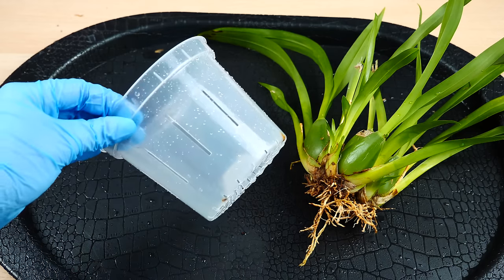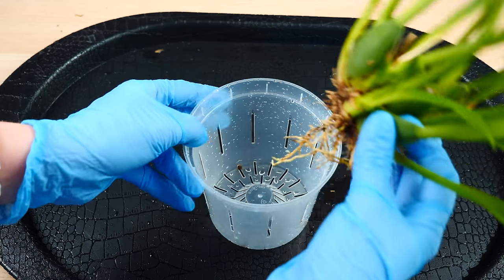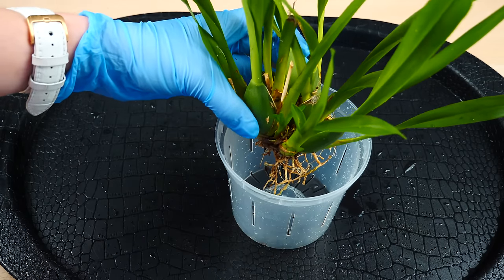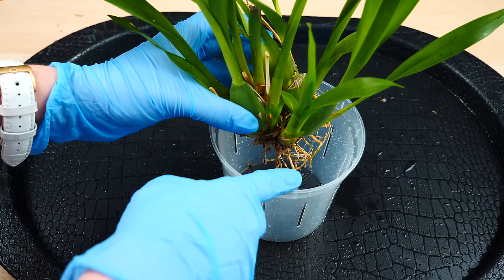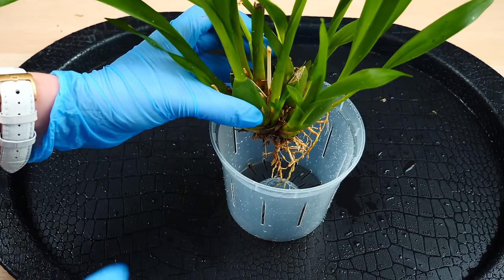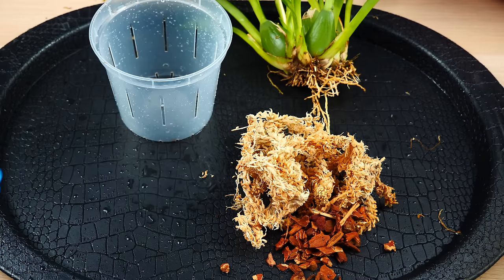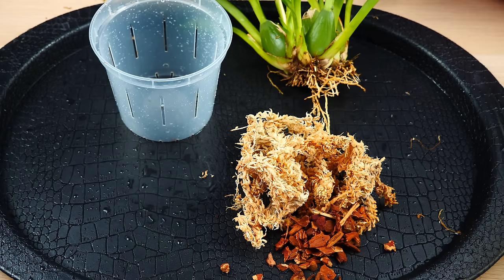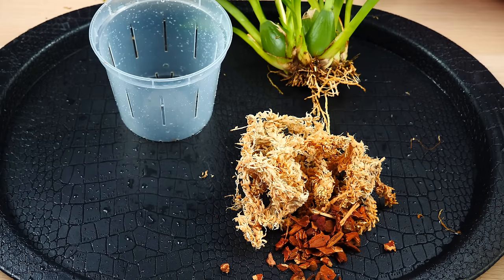The pot that I will use is a 4-inch slotted pot from RepotMe in transparent. I want the pot to be able to fit the root system but also leave a bit of space for about two years worth of growth. The medium that I will use is a combination between sphagnum moss and bark chips. My environment is rather warm, so the addition of sphagnum moss greatly helps me with my Oncidiums — it makes sure that even if I don't have time on particular days to water, the medium will not become bone dry too fast.